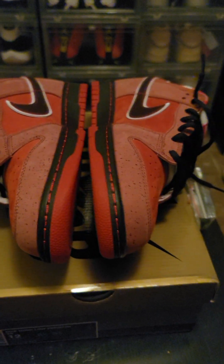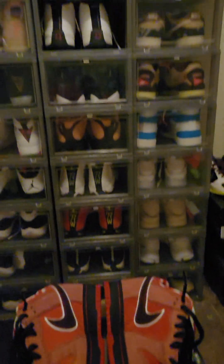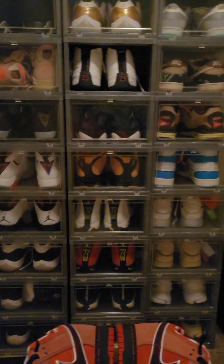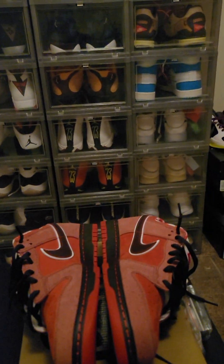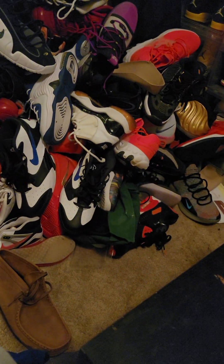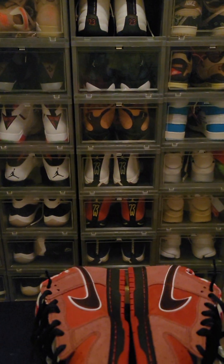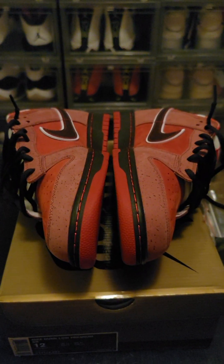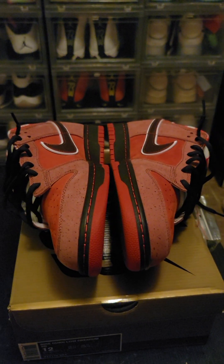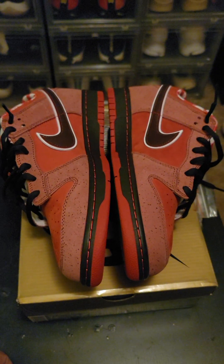I appreciate y'all so much for all the support. This sneaker room will be done soon and I'll have some pics up. We got stacks of shoes — it's crazy. Old concords down there, all the retail stuff over there. We got all our stuff here but we're gonna fill the whole room up. Had to bring stuff from downstairs all the way up here, that's why that stack is sitting right there, getting ready to go into cases.